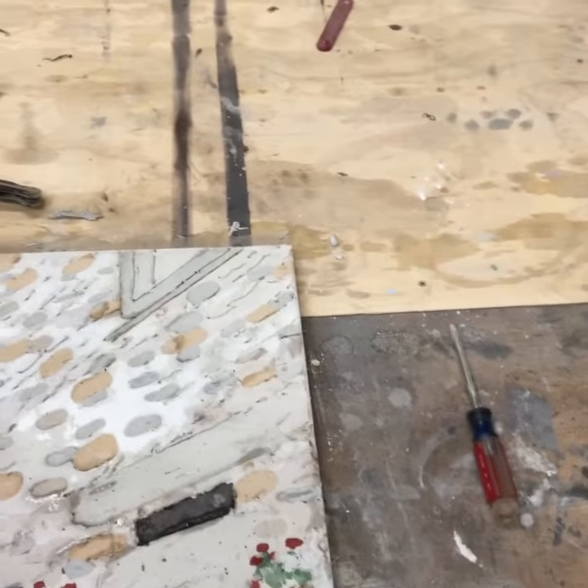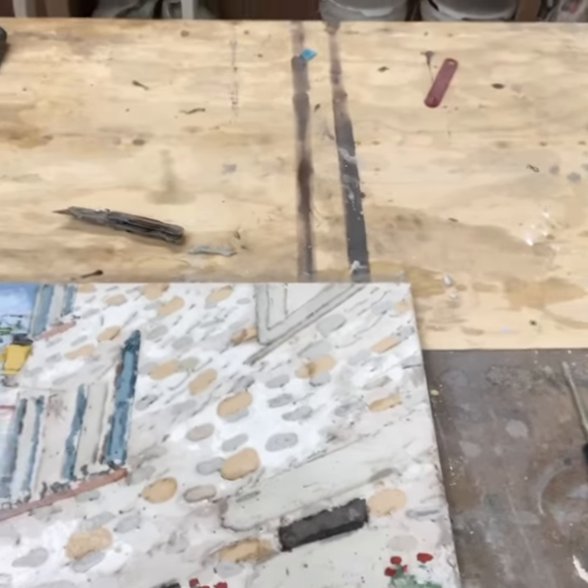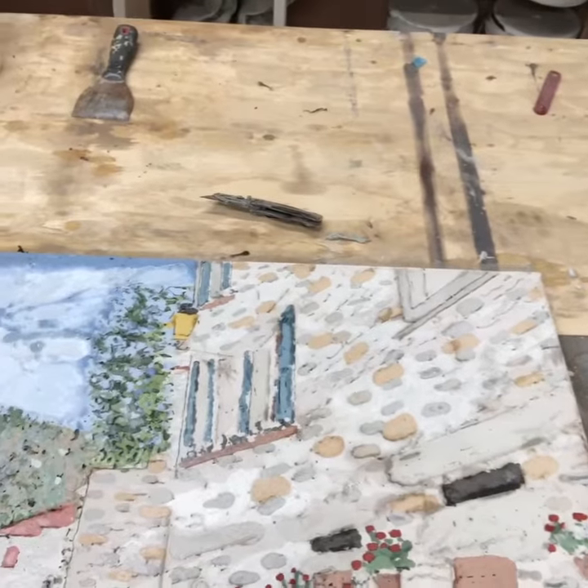This is the piece for behind a stove. There's a Tuscan cityscape — or will be when I'm done.